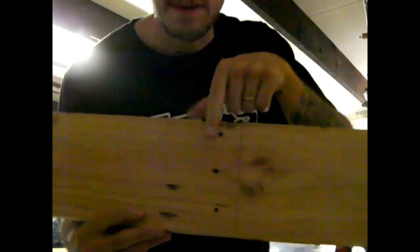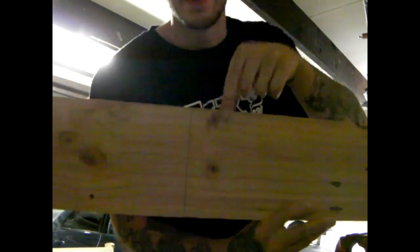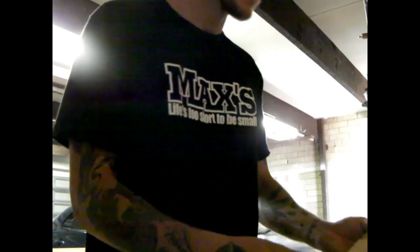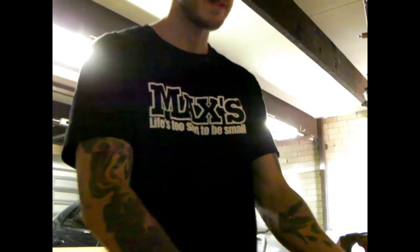Right, so now get a little bit closer. That's my middle line, that's my 13-inch line, my zero line, and my 26-inch line. That's your first step — that's all you've got to do for that. Really, really easy — nice and easy.